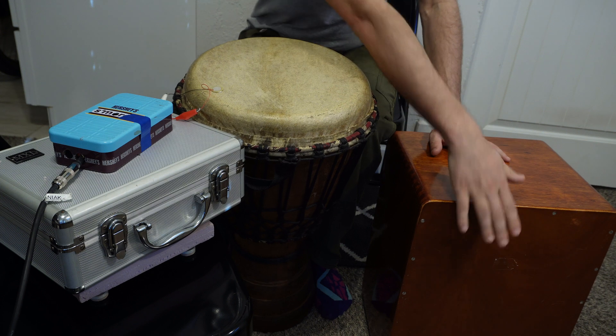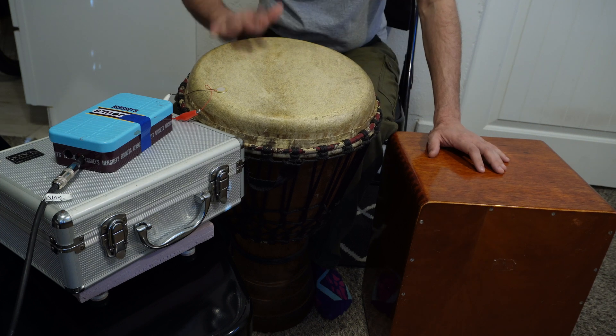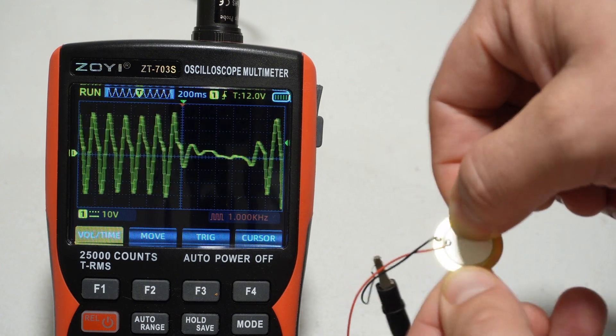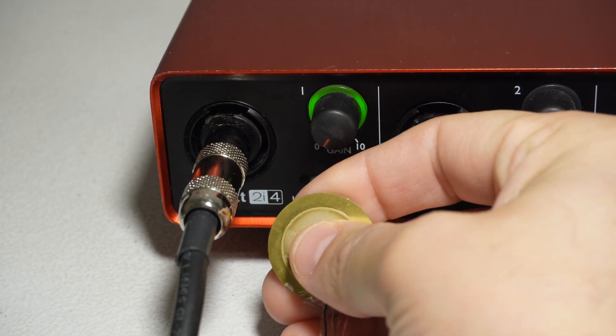But not much has been said about the opposite of that. What if you want to record something that's really loud, which you might want to do, for example, because contact mics are really good at isolating the sound of just a single instrument. The issue is that even a small disc like this can output a really high voltage — that's like 80 volts peak to peak. And in general, audio equipment isn't really designed to handle voltages like that.